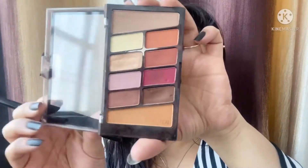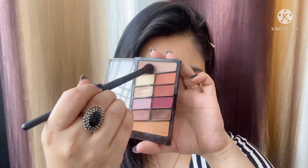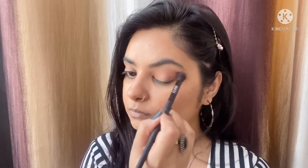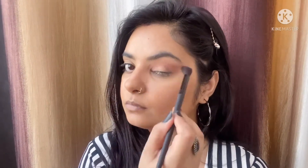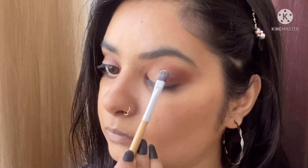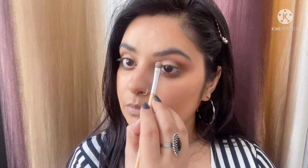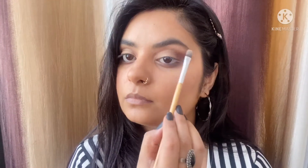So this is what the palette looks like — it has some beautiful warm shades. For look number one, I'm taking this earthy brown shade on a blending brush and blending it on my crease, just flicking it outwards a little bit. Now I'm taking the golden shade on a flat shader brush and patting it on my inner lid. I'm also going to highlight the inner corner and brow bone using the same highlighter. I'll be using that same highlighter for all three looks since there's only one I can use.